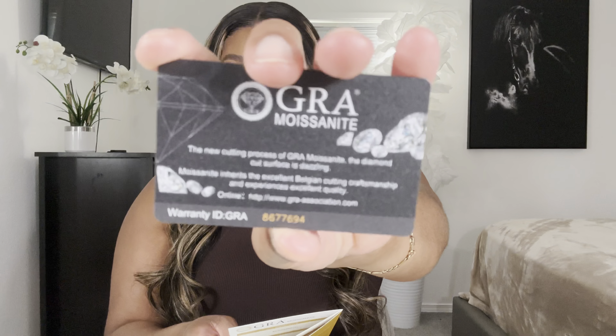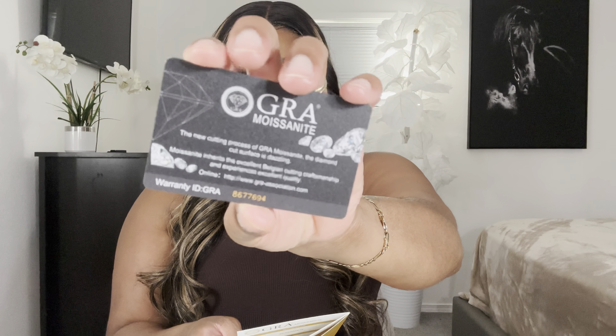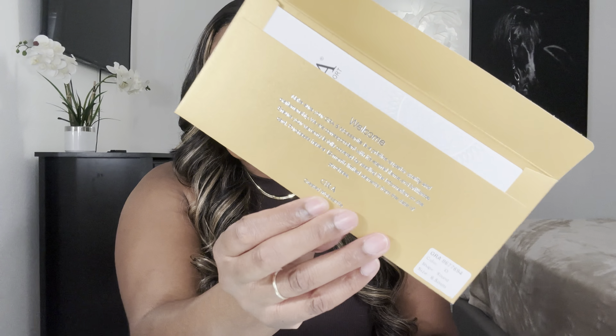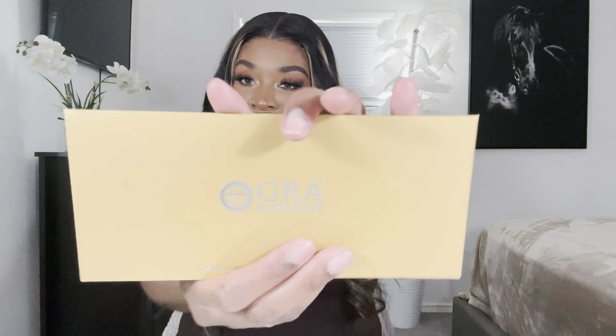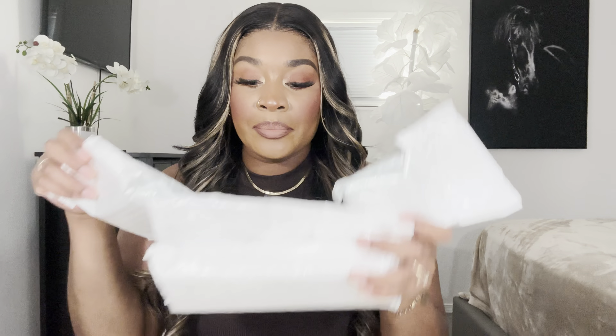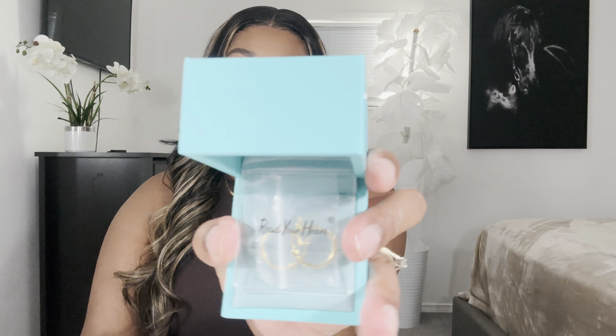You get this nice thick envelope that talks about the moissanite diamonds, and also a card that talks about the moissanite diamonds as well — it's very official. These diamonds do have a 12-month warranty from the day you bought them, which is really nice. I love those types of details — it's a really good touch. All the items come packaged in bubble wrap, and the box looks really, really nice.